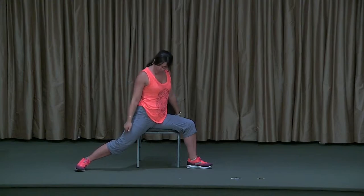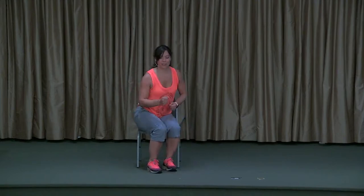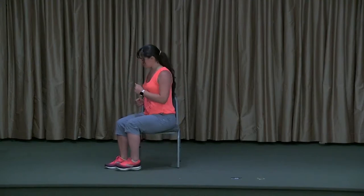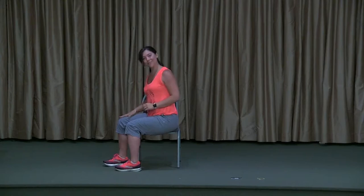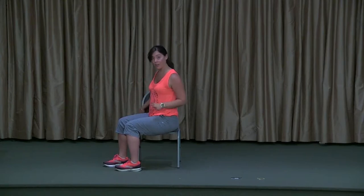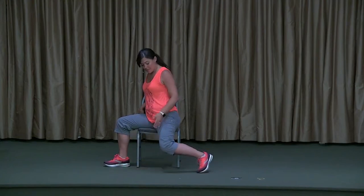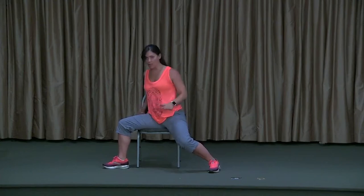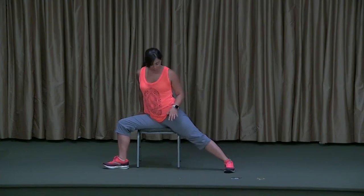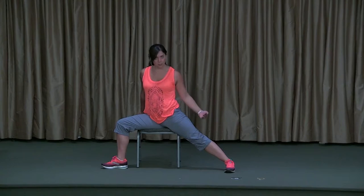Take this back leg and slide it to meet the front. Go ahead and march those legs to center, and then let's go on over to that right side — we've got to balance it out. So I'm rooting down through my right foot and holding on to the back of my chair while I make all these adjustments. This left leg I'm going to send it down and out to the side, letting those hips open.